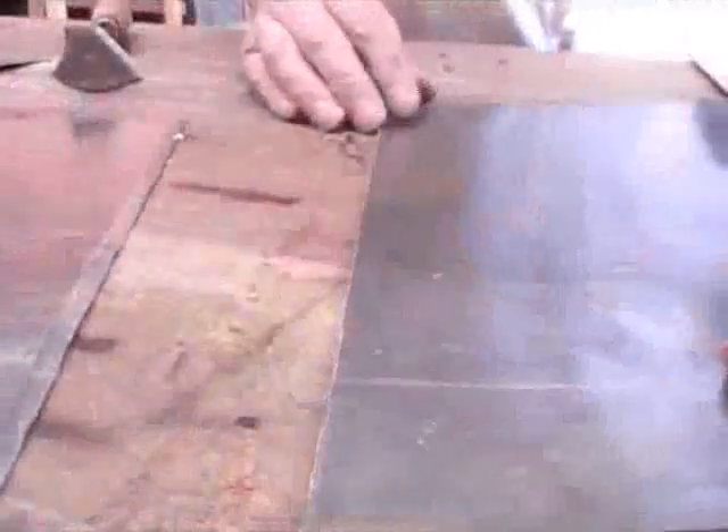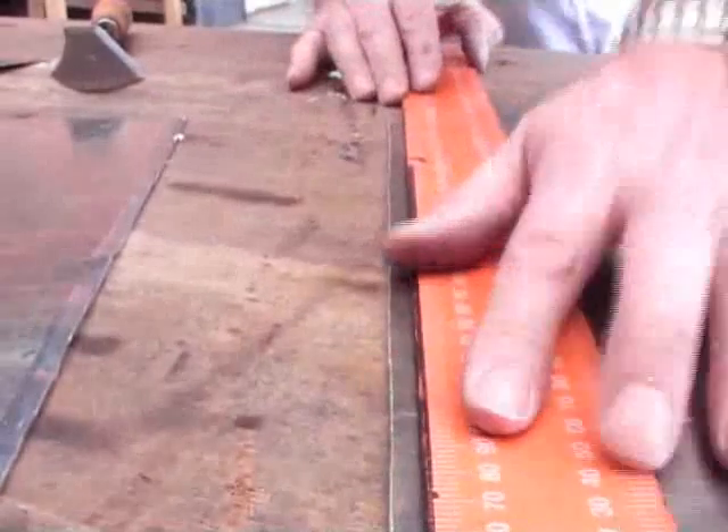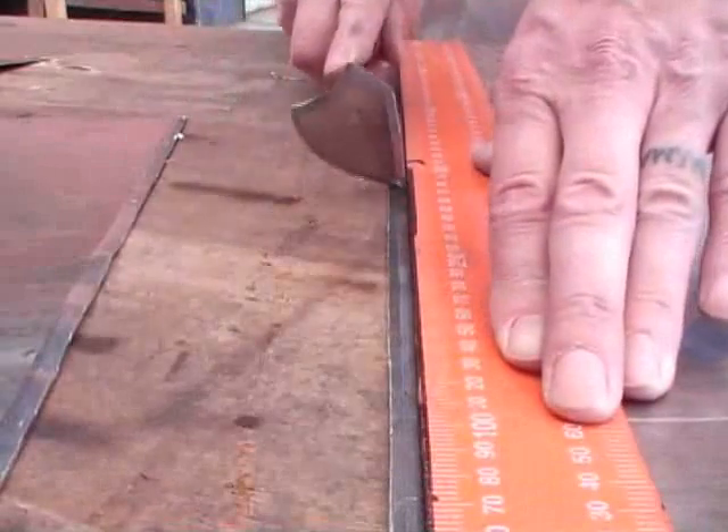Clean both sides, and if you haven't cut the sheet and it's been standing in the stores, make sure the edge is clean as well and that it's not oxidised.